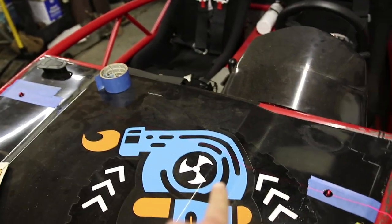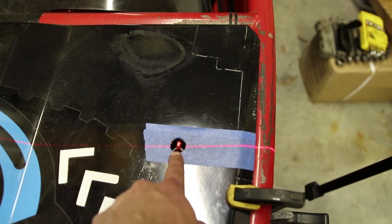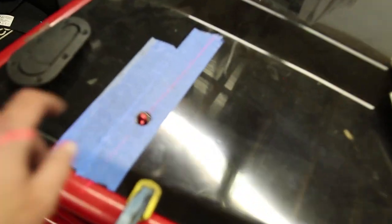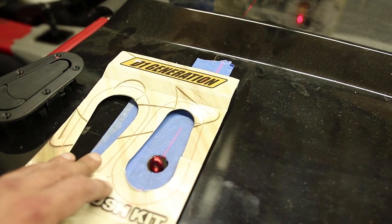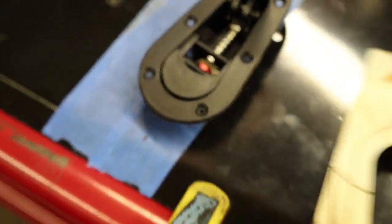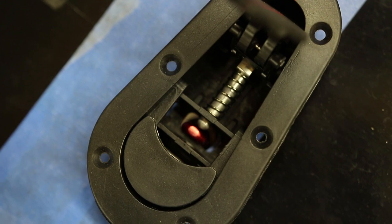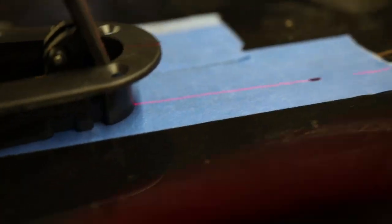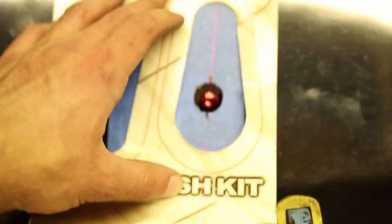So we're using a laser to shoot a beam across the hood — you can kind of see it right there — from pin to pin, dead over that pin and over that pin. You can use the laser to know dead center and trace the hole for the latches. In order to figure out where to place this template on the hood, we first have to find out where the pin is going to sit. So we opened it up and aligned it with the hole for the pin, marked the front, and now we're going to use the template to trace the rest of the hole.